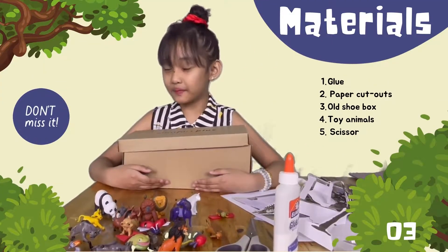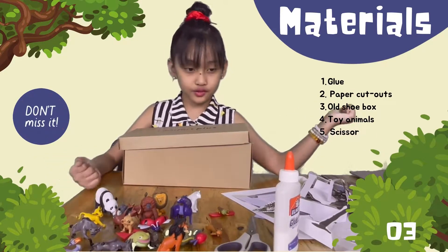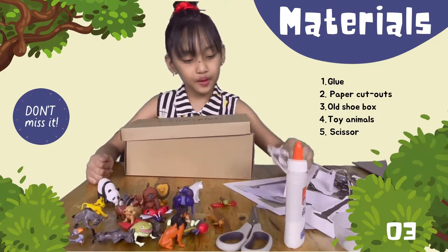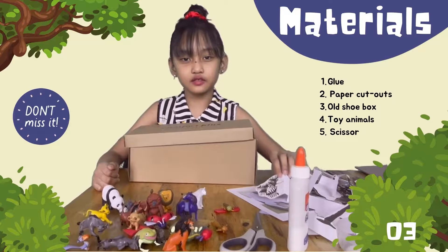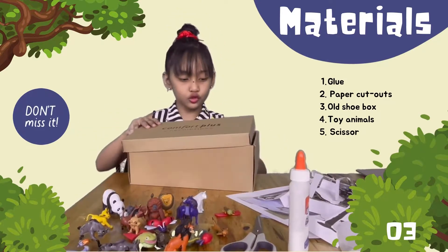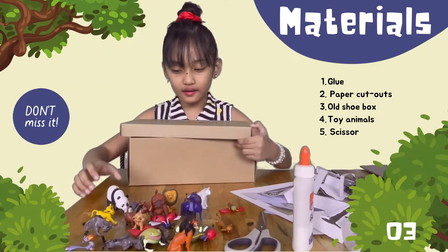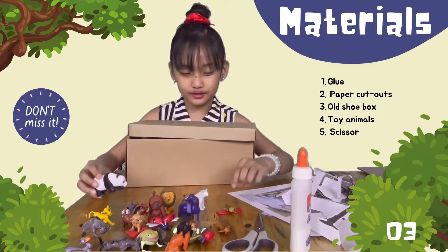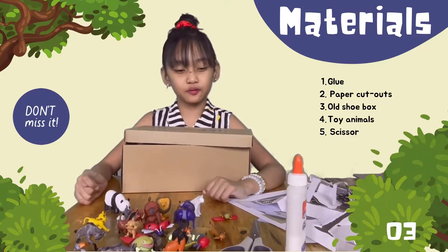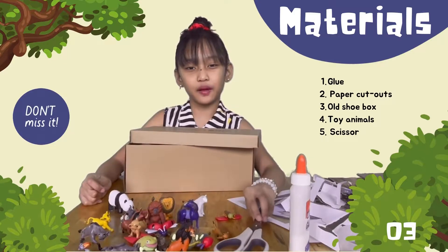For this Rainforest Diorama, we are going to be needing these materials. First of all, there is some glue. Next are some paper cut-ups — you can search on Google and print them out. Next is this old shoe box. And here you have some toy animals, but if you don't have some toy animals, then you can also print them out. And lastly is the scissor. You can have your parents' help.